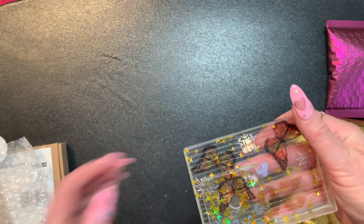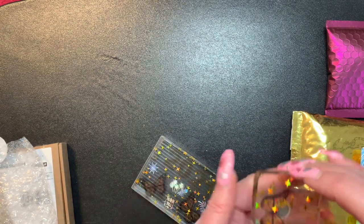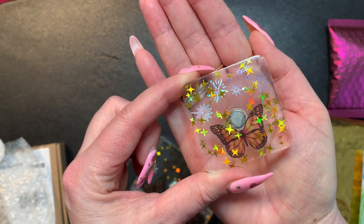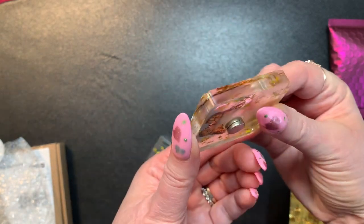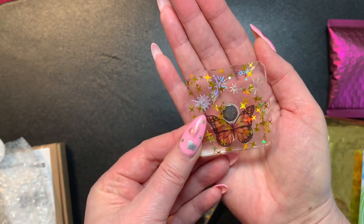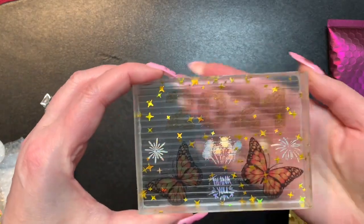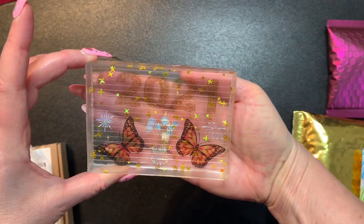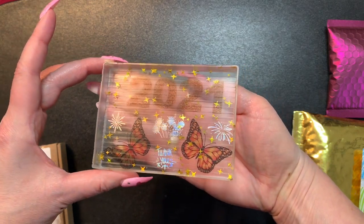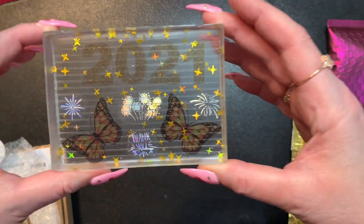Oh pretty, pretty, pretty! Here is the cover minder and it looks like it's made out of resin too - really pretty. And then here is the tray. It's got 2021 on there, some butterflies, it says thank you, and it's got some little - it looks like fireworks. That's really cute. I don't know if you guys can see that - so pretty.